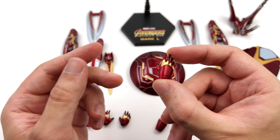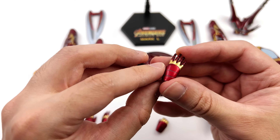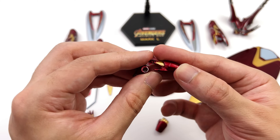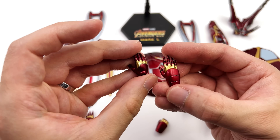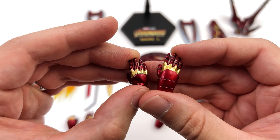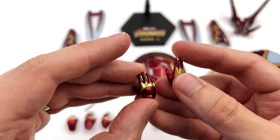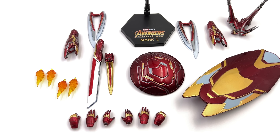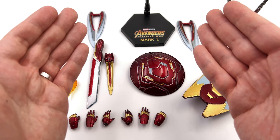Speaking of hands, you get a full array. Interestingly enough, for the repulsor blasting hands they've ditched the pads that go on the back of the hands. Usually they would be pre-sculpted with an angled kick up towards the rear, but it seems ZD Toys decided they aren't essential. I understand if it works for the aesthetics of the suit, but we've seen it done before by other companies. What we are going to do now is get the Mark 50 himself out here and take a closer look.